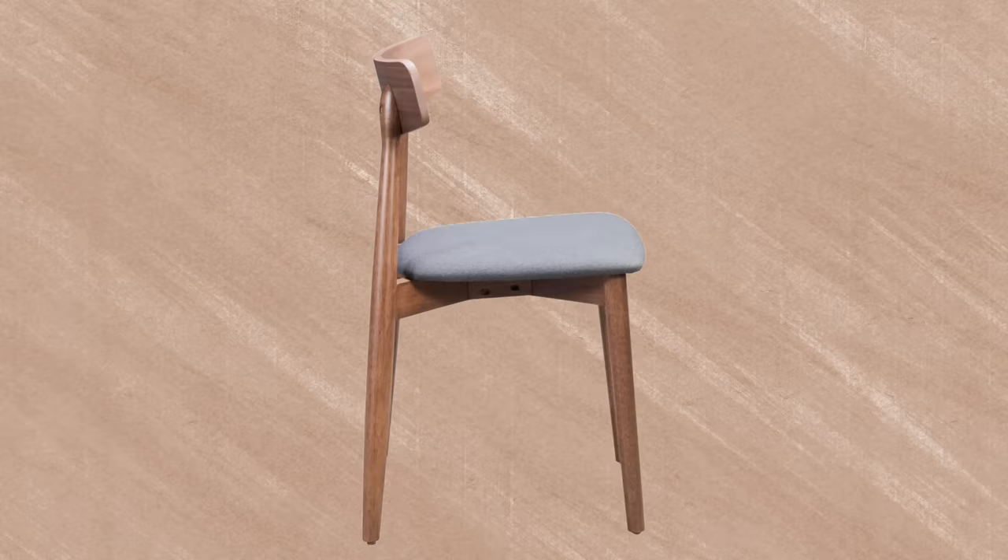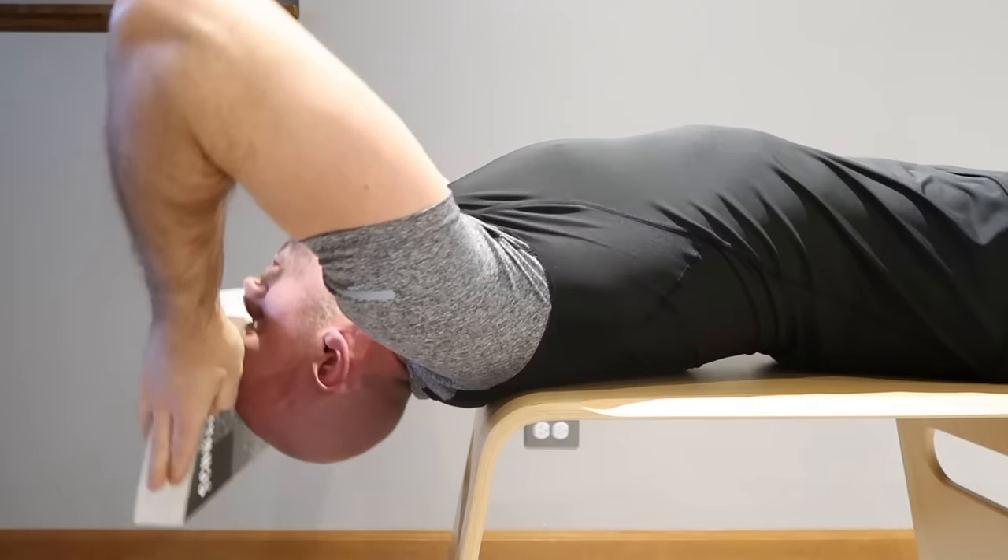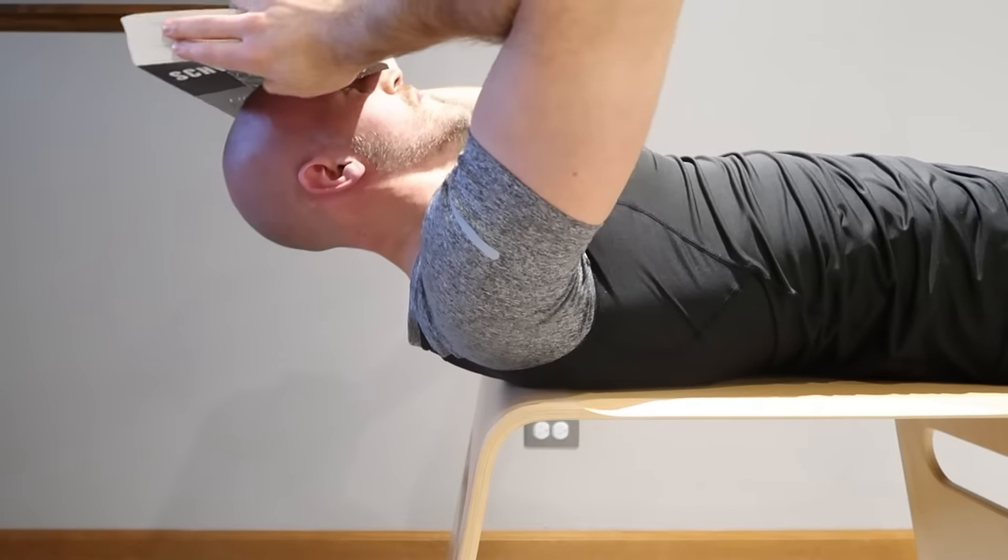Lay on the floor or over a chair. Fold your hands and put them on your forehead. Put resistance against your head with your hands and curl your neck up. You can also use bags as resistance instead of your hands.